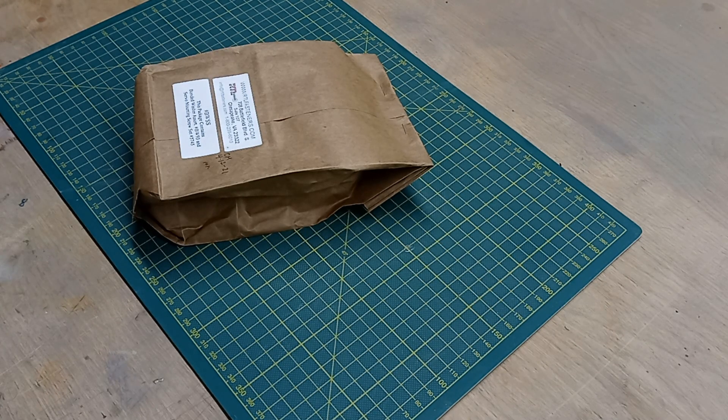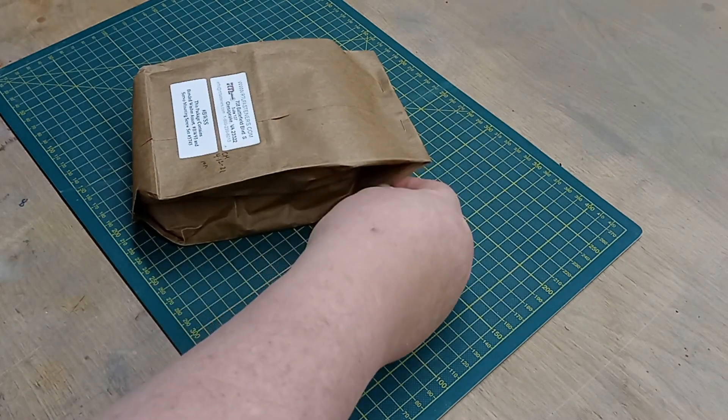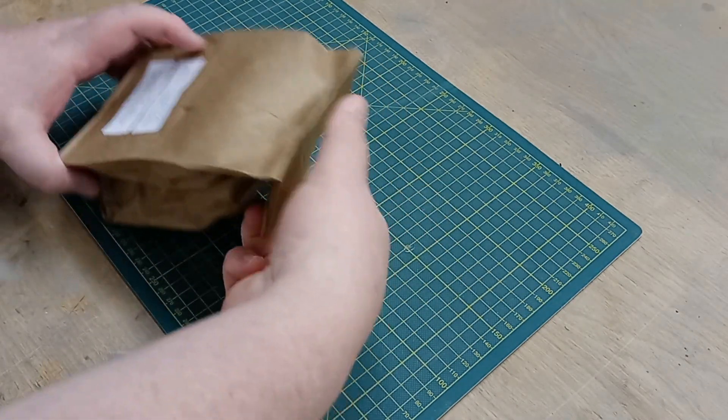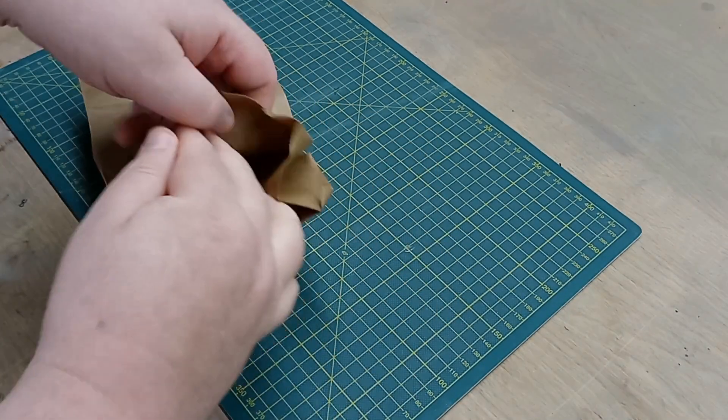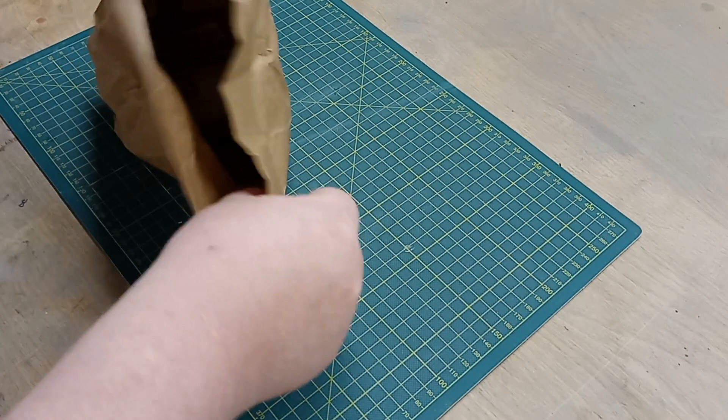Hey guys, it's been a while since I've done an RC tools video. I just got in this package from RTL Fasteners — it's a bonded washer and servo mounting screw combo set. I thought I'd open it up and let you see what comes in it.